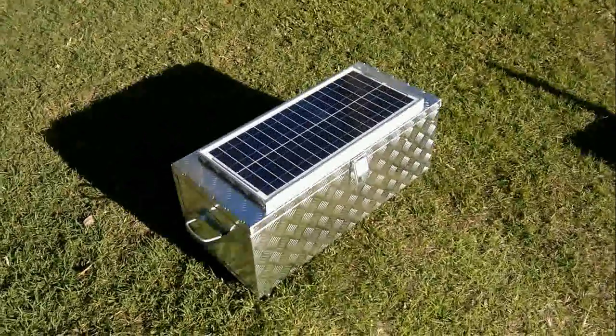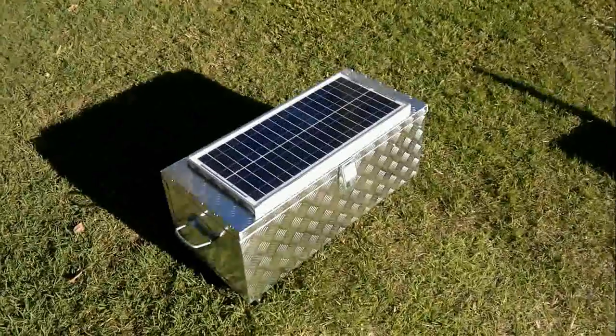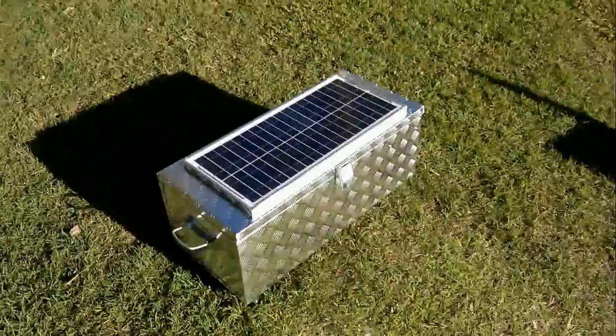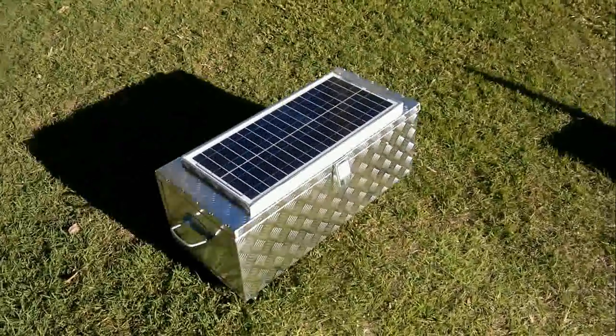So ladies and gentlemen, here we have it — the 8 to 16 kilowatt unit from the Free Power Company: portable electricity, silent electricity.